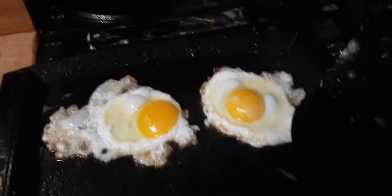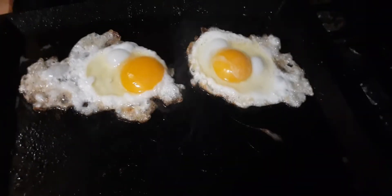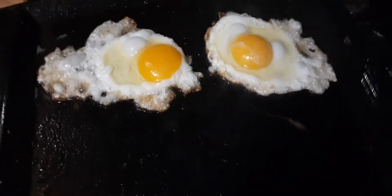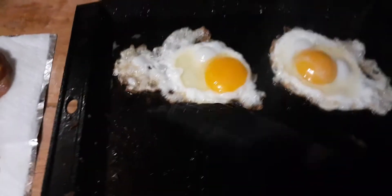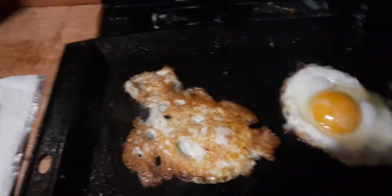For some reason my fire alarm in the basement is going off for smoke upstairs — I didn't know smoke traveled downstairs. But anyway, the trick I found is just make sure you get a nice layer of grease, leave it on there for a little bit, and let it sit.